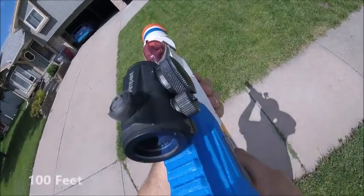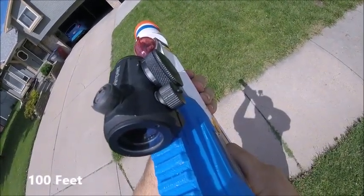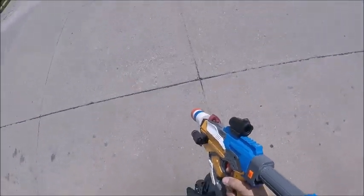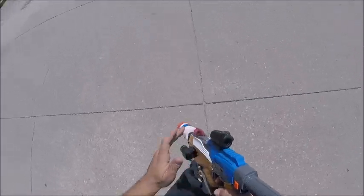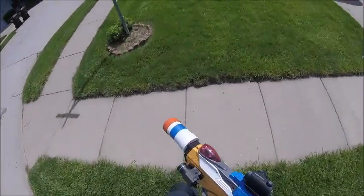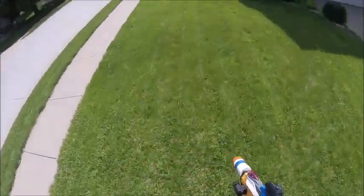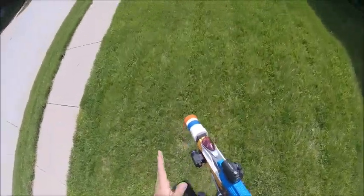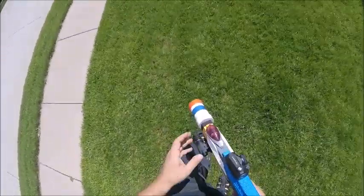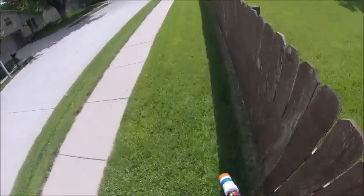Still getting lock-on signature and hit confirmation. I can already tell that the green dot sight is dialed in properly. Now it's just a matter of whether I've improved the range significantly enough to make the loss in spread worth it. Regular blasters usually have a little bit of spread — a little bit of leeway in terms of how far off the target you can be and still land a hit.